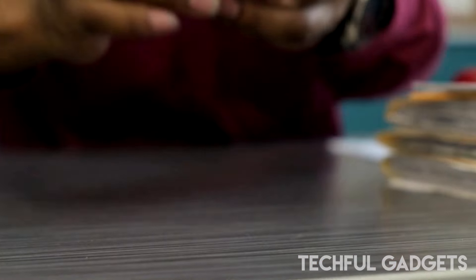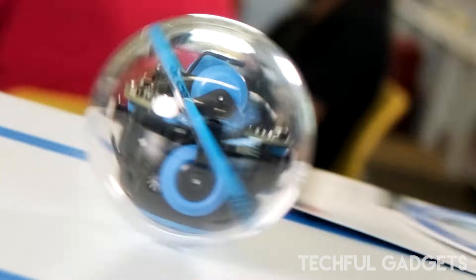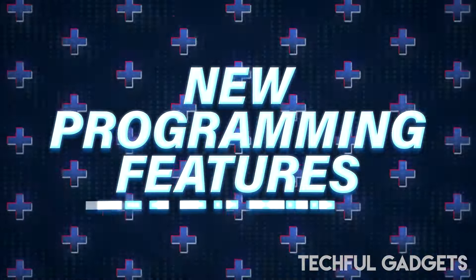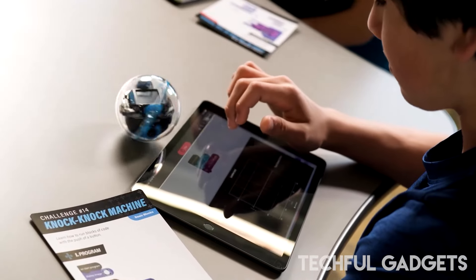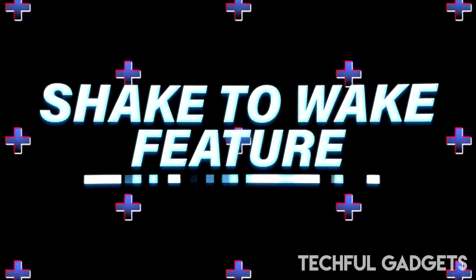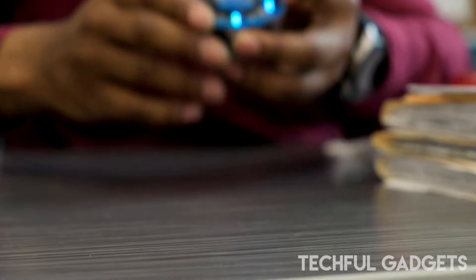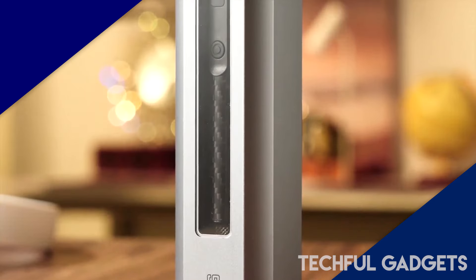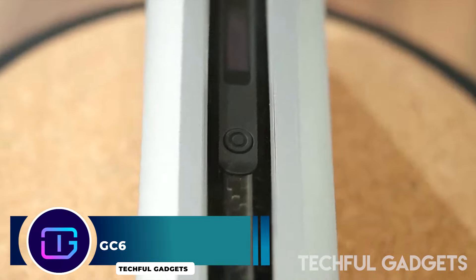The Sphero Edu app provides customized programming options, including roll-to-distance for precise movements and customizable software button reactions, improving interactive learning. Its robust polycarbonate shell ensures durability and safety, allowing it to withstand creative and rugged use.